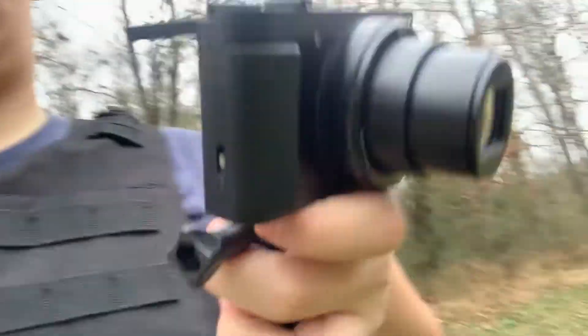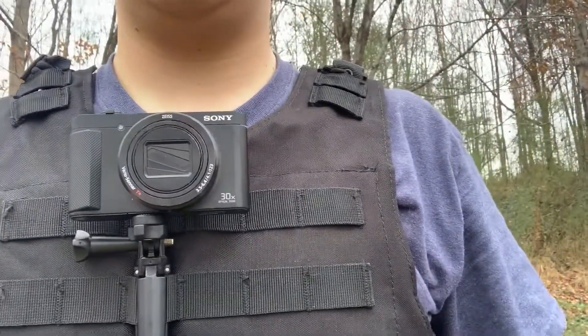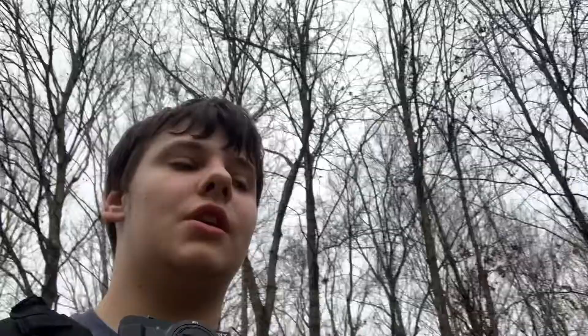We're gonna close the camera now and set it back in there so you guys can see, and we're gonna go ahead and shut it off. We got our tripod here. Hope you guys like it — if you do, leave a comment, like, subscribe, and I hope you guys have a good New Year's Eve.